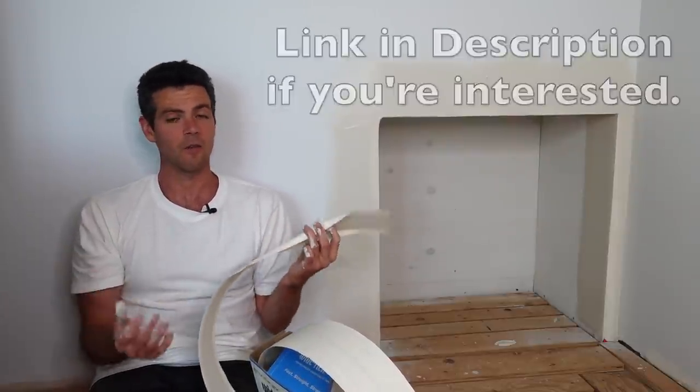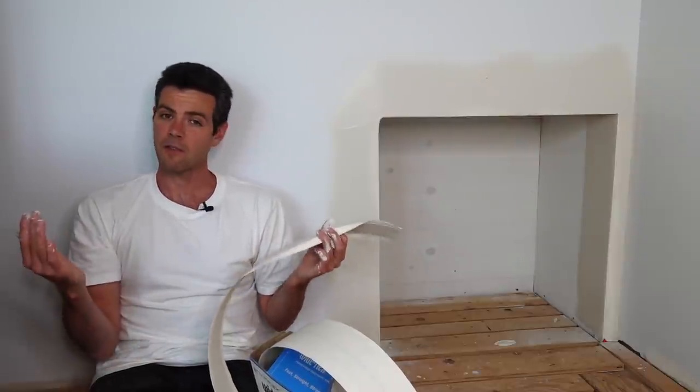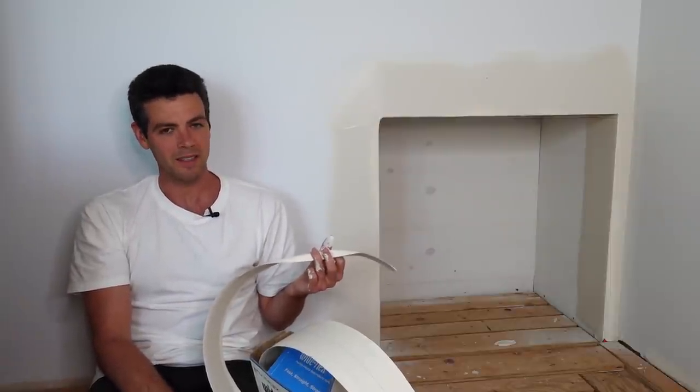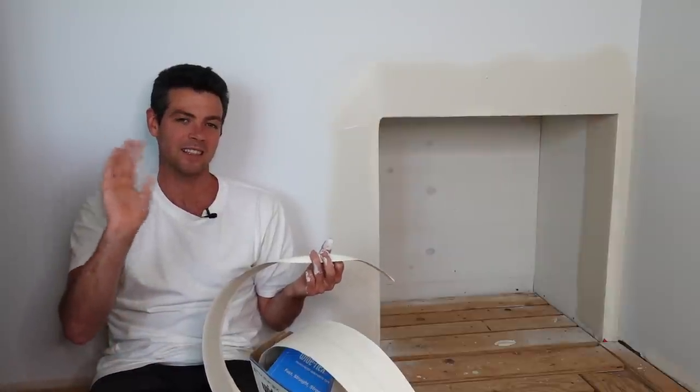Anyways, thanks for watching. Hopefully you guys got something out of this video and I hope your project's going well. If you're looking for a way to support the channel, there is always the Patreon. Thanks a lot, guys — till the next video.